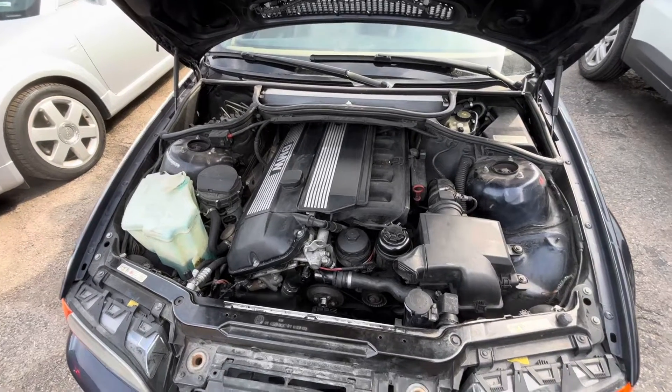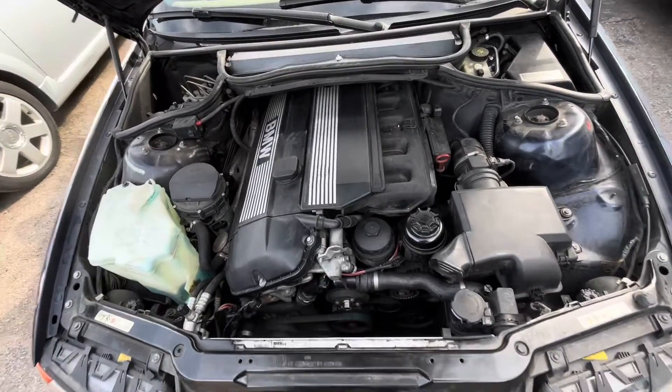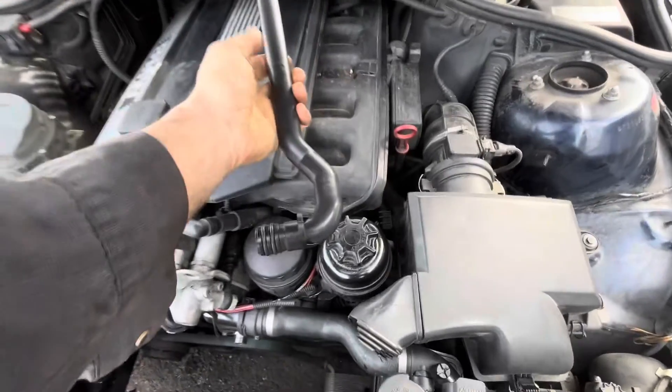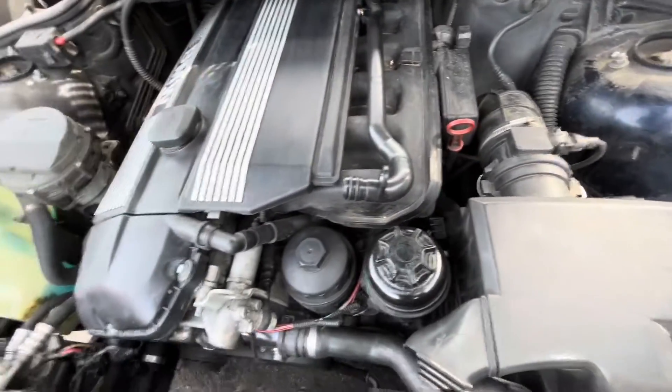Today I'm working on an E46 BMW, a 2000 323 CI. I'm showing you a coolant leak that's a little bit less common but you do see it from time to time. This metal pipe goes underneath the intake and goes back to one of the heater hoses, and you see them leaking.